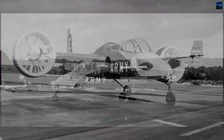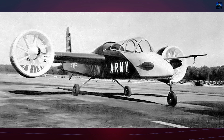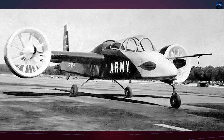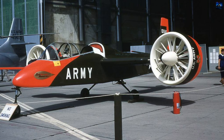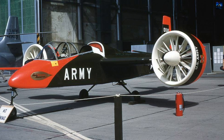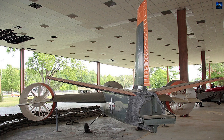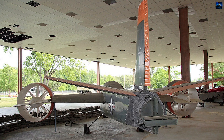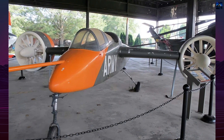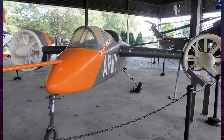Though it never entered production, the Doak VZ-4 helped lay the groundwork for future tiltrotor technology, influencing later designs like the Bell XV-3, XV-15, and ultimately the Bell Boeing V-22 Osprey. The VZ-4 remains a symbol of mid-20th century innovation, representing one of the first practical attempts to merge vertical takeoff and landing versatility with the speed of fixed-wing flight — a concept that continues to shape modern aviation.